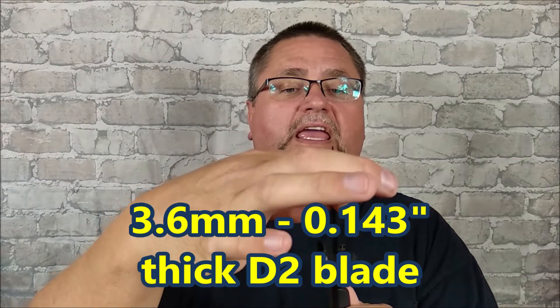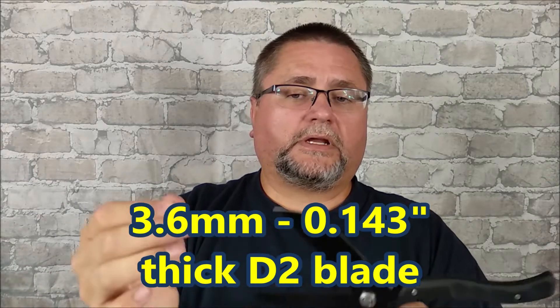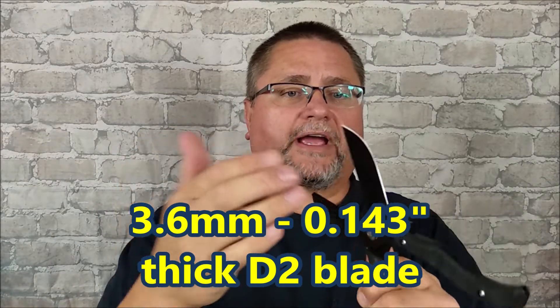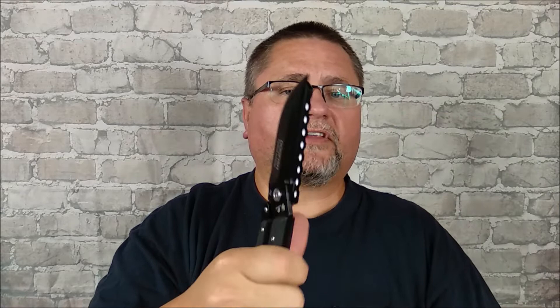It's a thick, heavy chunk. It's a full saber grind — ground on both edges down to the cutting edge. The spine is square, well, not quite square. It's got the right kind of angle with the scissors for that. It's really, really nice, and it works.